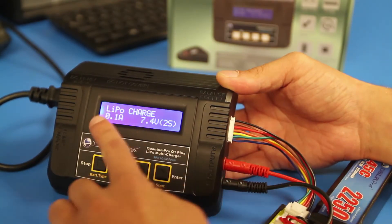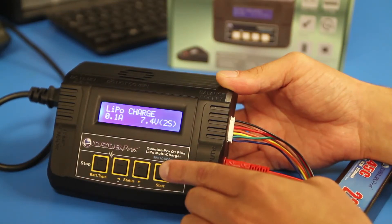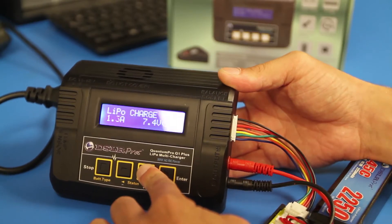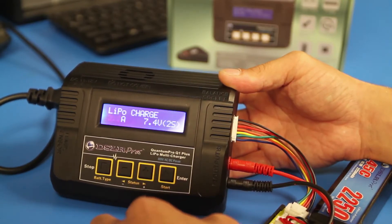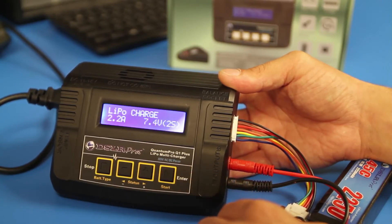With LiPo charge selected, press the Start button once and the amperage on the left side of the screen will begin to flash. Adjust the number between 1 and 6 depending on your battery's C rating. For a 1C charge rate, adjust the amperage to 2.2 amps.